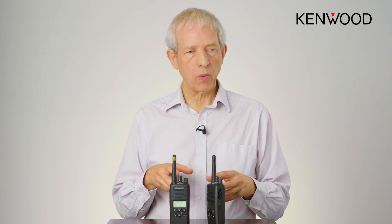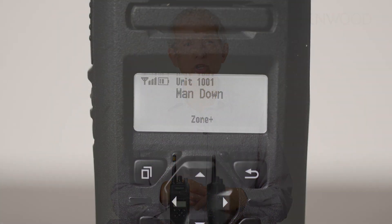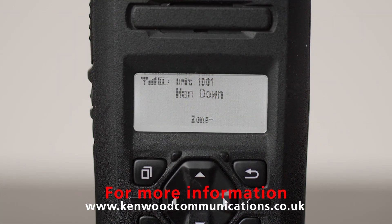This facility works alongside the lone worker feature and the emergency button on the side of the radio. For more information on how the alarms work within Kenwood radios, please take a look on our website.